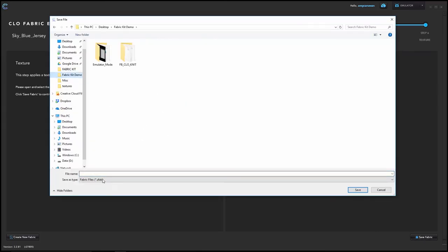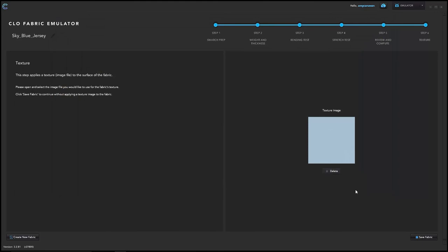Then hit save fabric. It will prompt you to save your fabric somewhere on your computer — name it and it will create a ZFAB file, which is CLO's proprietary fabric file format. Hit save, and it will confirm the fabric file has been saved. Hit OK — that completes the steps in emulator mode. To exit, go back to the top right corner, choose the drop-down, and switch back to simulation mode.